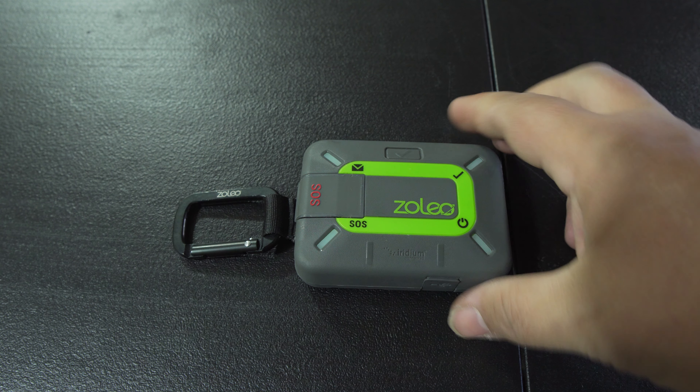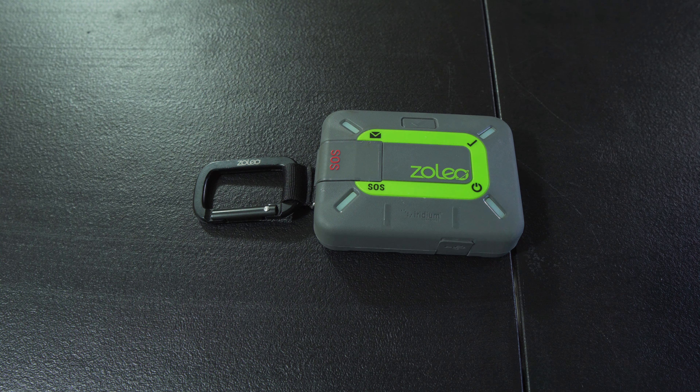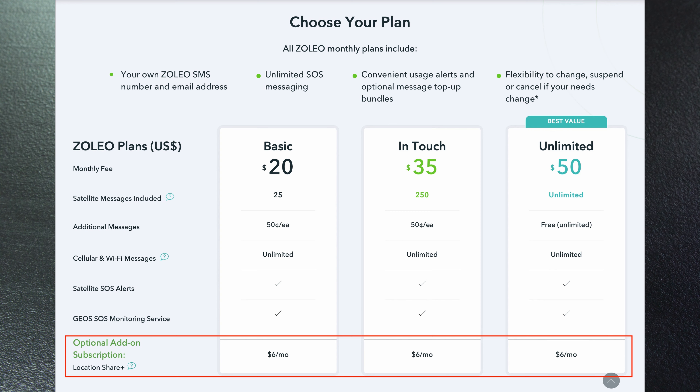One new feature Zoleo has added is called Location Share Plus — it's an add-on subscription service. You Garmin users are probably already familiar with this. It's basically a breadcrumb-type GPS check-in where you set the interval and it will automatically shoot off a message to the contacts you've set, letting them know you're okay based on the time interval. People can follow along with your travels, whether you're on a hike, a through-hike, or driving through the backcountry. That Location Share Plus feature is an additional $6 a month added onto any plan.